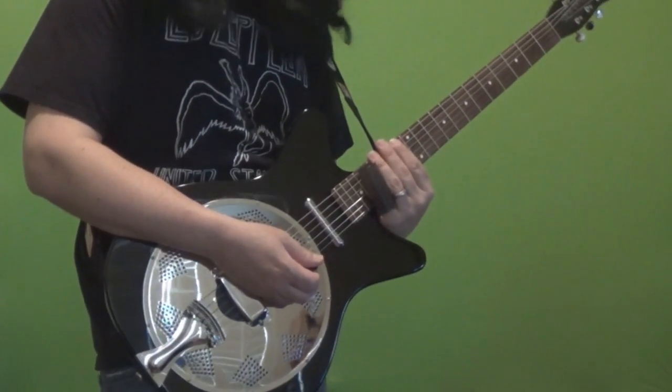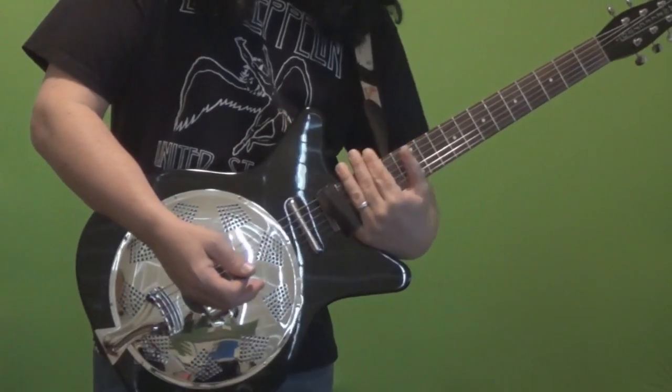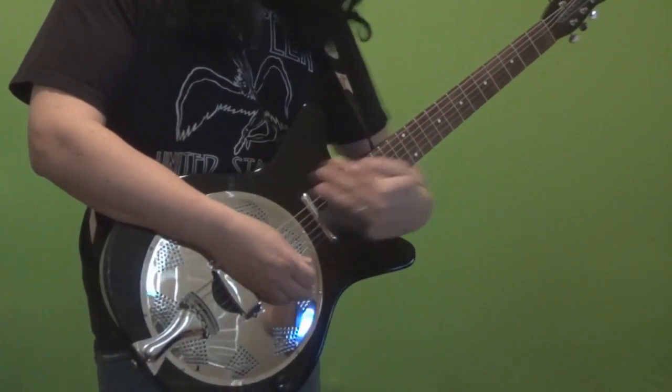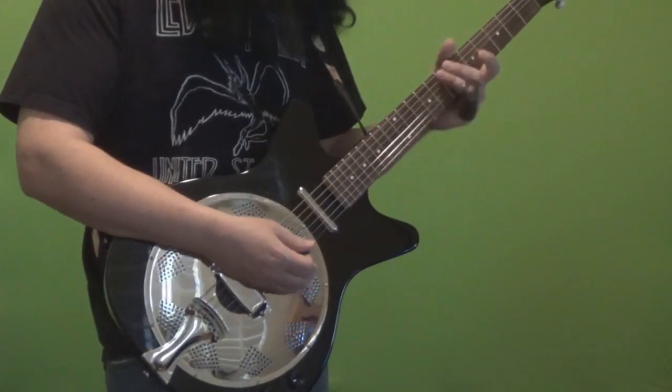Which is a nice place to bottom out if you have to, I suppose. Although I do find that when I'm getting up here, I'll take my thumb and put it in front, which I've seen some slide guitar players do — not just up here but up in this territory. I like the cutaway.